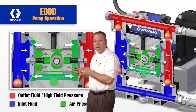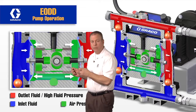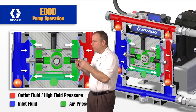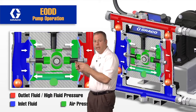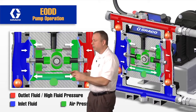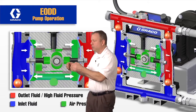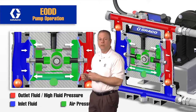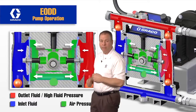On direct drive electric double diaphragm pumps, all the force is being pushed right on the pin and all that force is supported at that single point. With this air charge, we can distribute that force evenly on the back side of the diaphragm, and that's going to give us the improved life expectancy of that diaphragm.